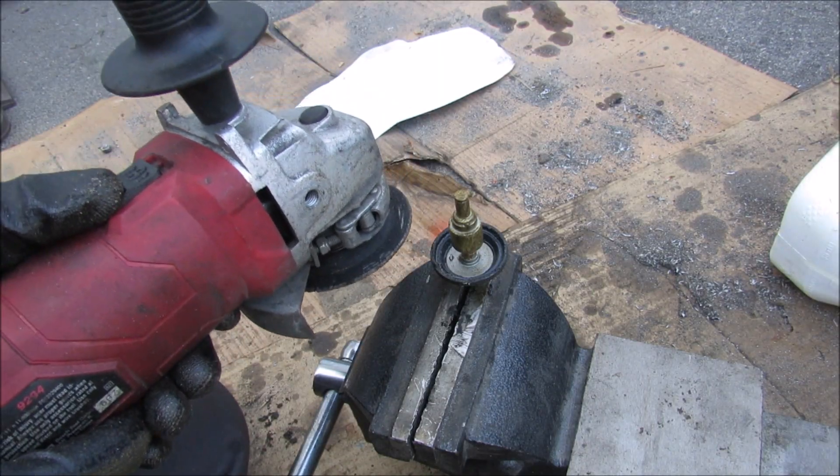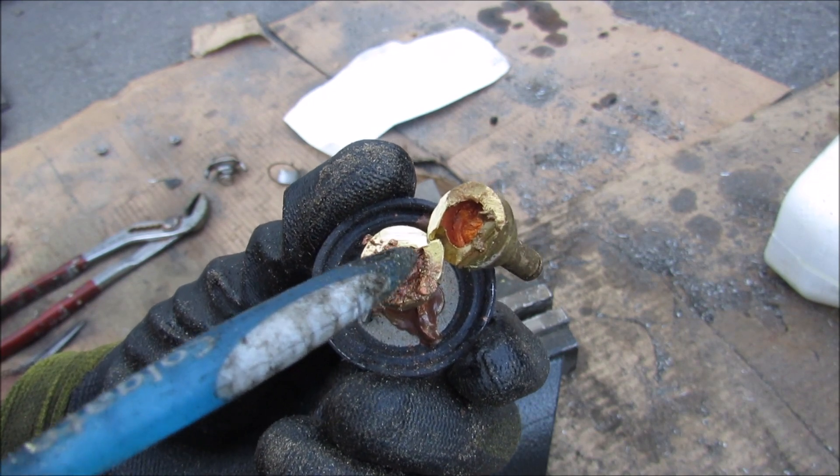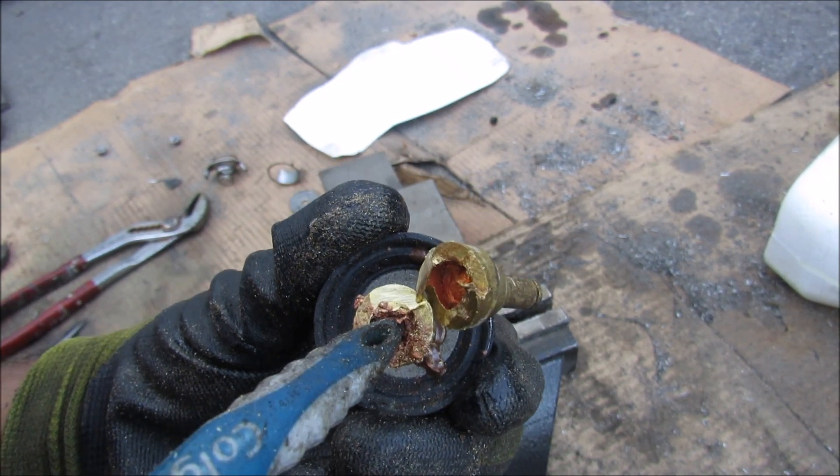Now we're going to cut open the wax membrane to see what's inside. Here you can clearly see the wax membrane on the inside — still kind of soft from the grinder.